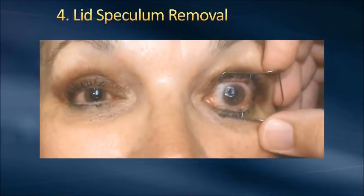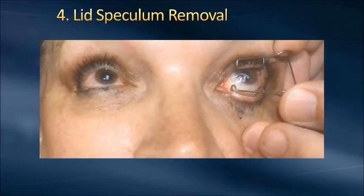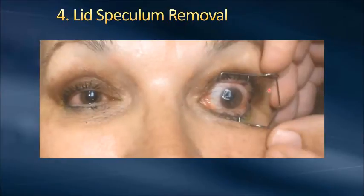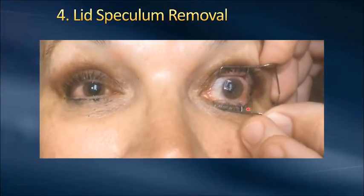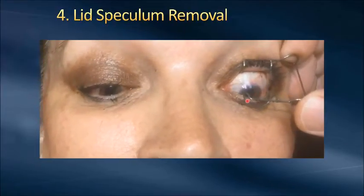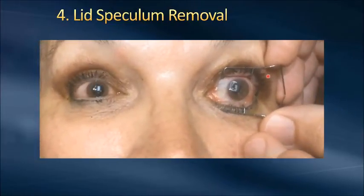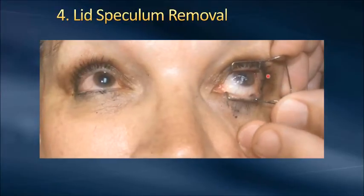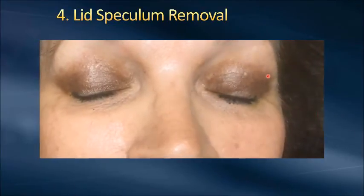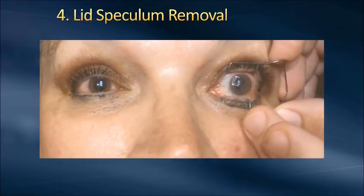Here we go. Instruct the patient to look up — get the cornea out of the way — and then look down. You can see the lower lid will kind of grab that. As you have them look down, get the cornea, the membrane, and the contact out of the way. Then as you're gently removing the upper portion of the speculum, keep it away from the cornea, away from the membrane, away from the contact lens, helping to save it and keep it on the eye. I will then immediately have the patient close their eye to help seat everything in place.